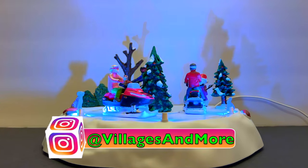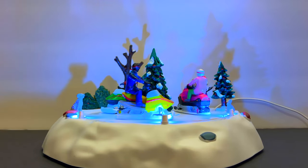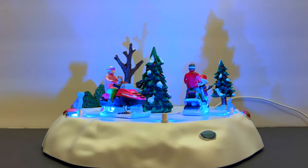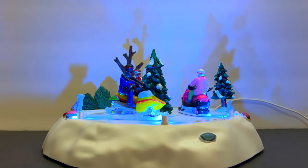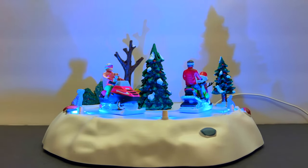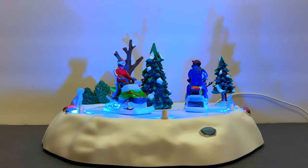Welcome back to my channel. I'm talking a little soft with no mic because it's really late, but I had a quick little village tip for you. This is the brand new Lemax Snowmobile Fun, and upon opening it I noticed there was a little bit of a rubbing noise — almost like a hum — somewhere inside. So in case that happens to you, I just want to show you quickly how I fixed it.